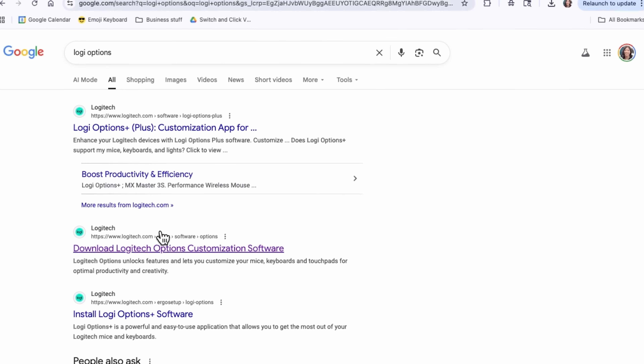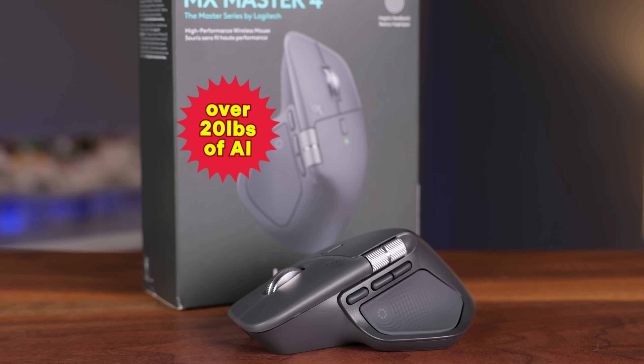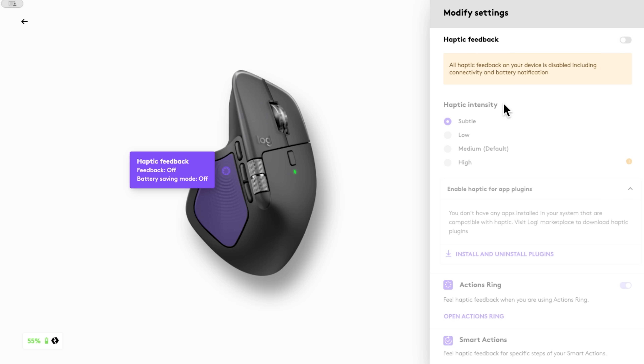The MX Master 4 would be nothing without its full functionality, and you can't unlock that unless you download their software, called Logi Options Plus. On their website, there's no option to exit the pop-up that tells you to download the latest version. No X, no opt-out — looks like we're all being forced to use their latest version, the one that comes with AI prompt builders. I definitely don't want any AI features built into my mouse. Also, the mouse itself doesn't store the changes you make to its features because there's no onboard storage. You have to open up Logi Options Plus every time you want to use your own custom settings.